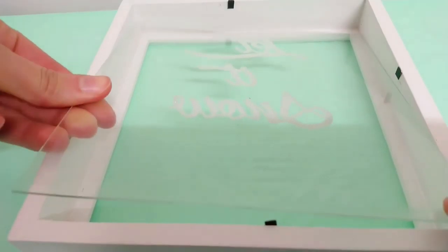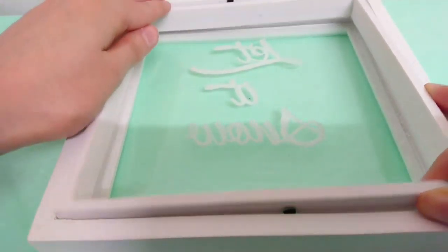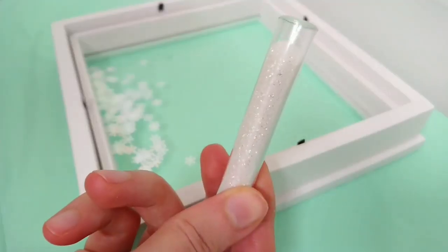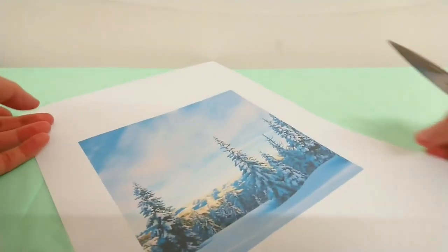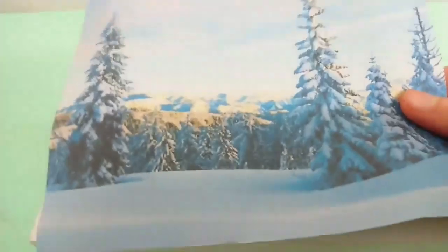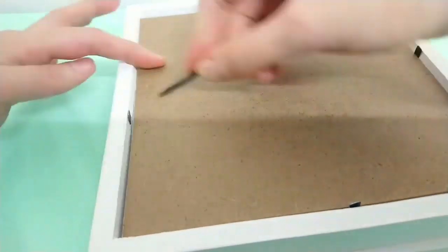Once you've finished, put your glass back in and take some snowflakes and some white glitter and pour that on the base of your frame. Then go onto the internet and search up any background that you like. This is the one I chose — I'm just measuring it up to my frame so that it fits, cutting it out, and then putting it into the back and closing my frame.